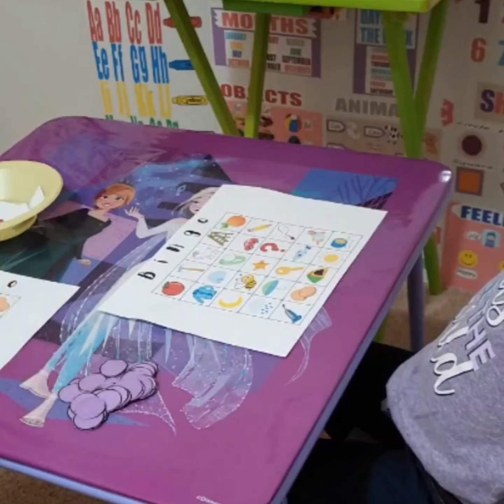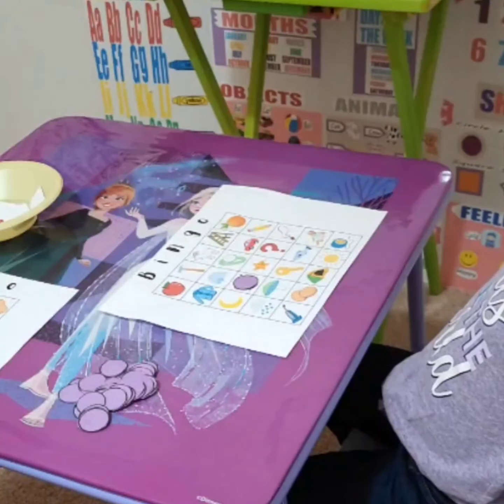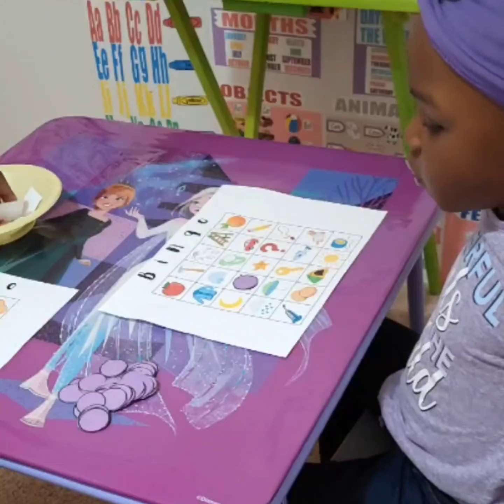I got the bumblebee. So you got to take one of these and put it there on the bee. Take that chip and put it on there.